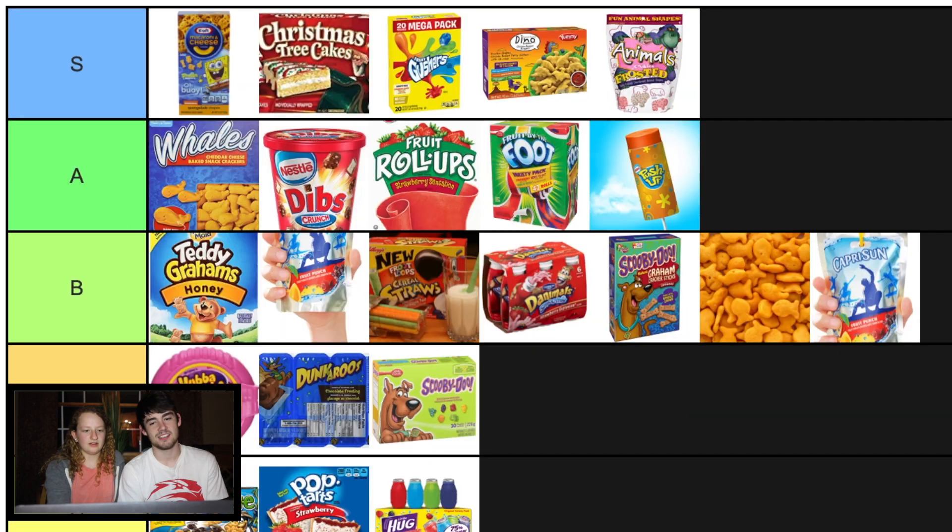I think we have a good S. A gets a little mixed up. B's a little weird. I don't know about dibs though. Dibs deserve to be up there. Maybe even an S.